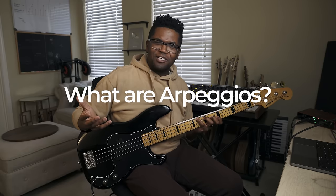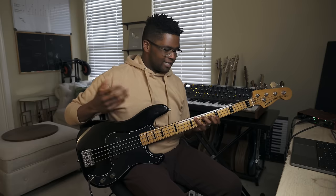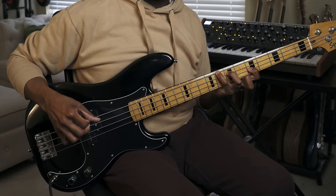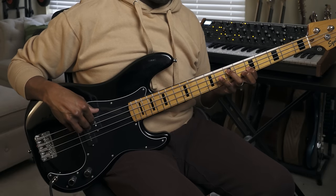So what are arpeggios? All arpeggios are is chords played one note at a time. If I played a chord straight up simultaneously, all the strings at the same time, you get this. But if I played them one note at a time as an arpeggio, you get this. Simple as that.